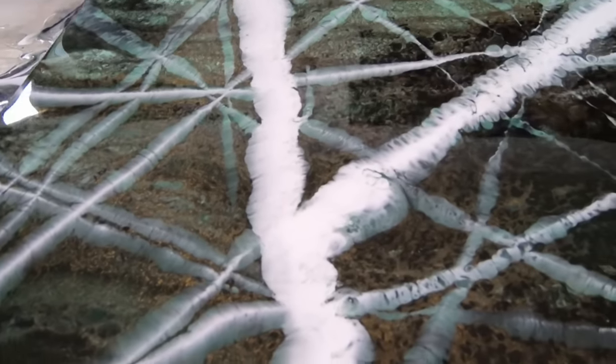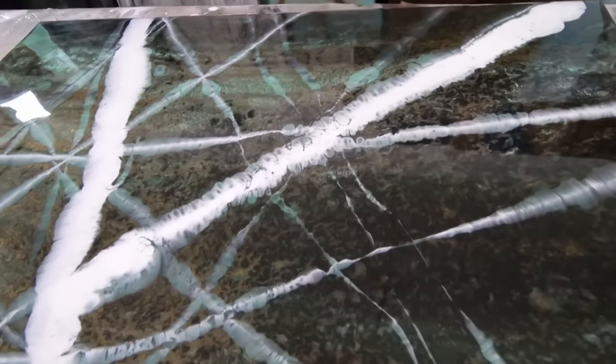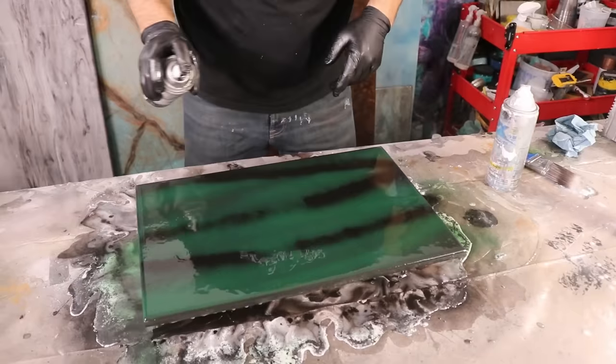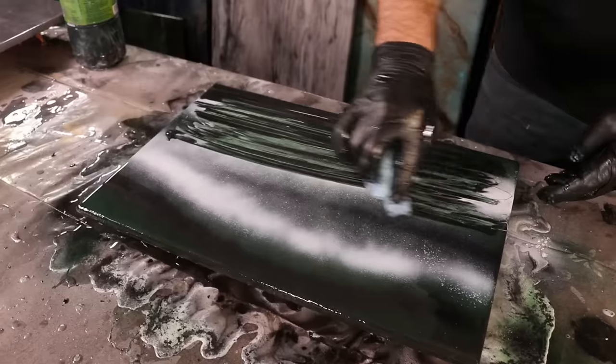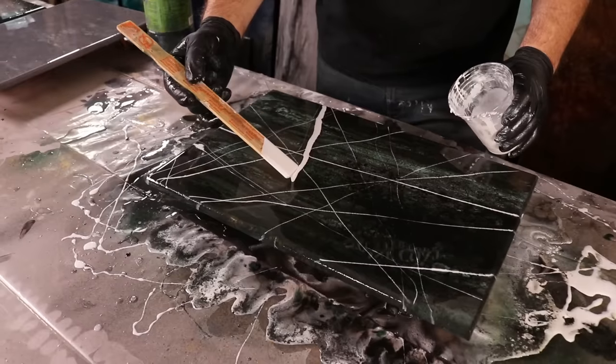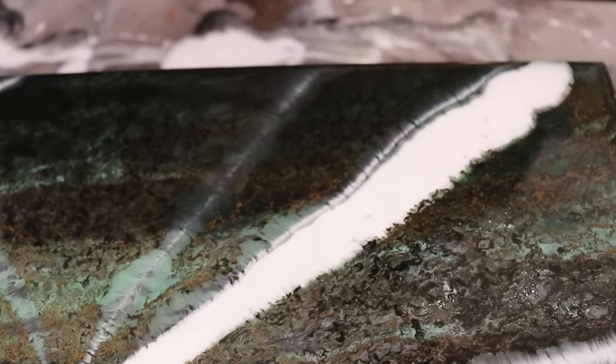Check out how we replicated high-end exotic stone. In this video, we use epoxy and simple additives to mimic mother nature. We're going to show you step-by-step how to recreate these patterns in any colors in your own space.